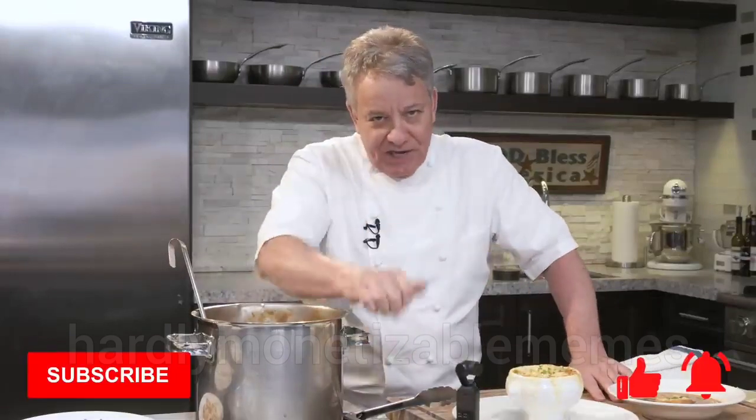Give us a thumbs up if you like that video, and don't forget to subscribe. We need subscribers. Thanks for watching our video.